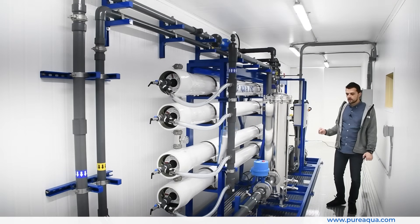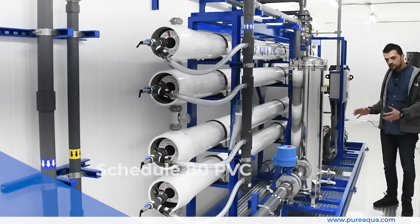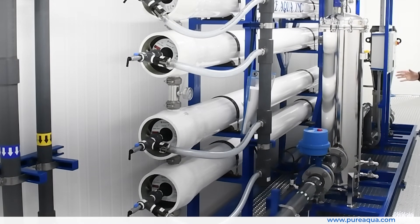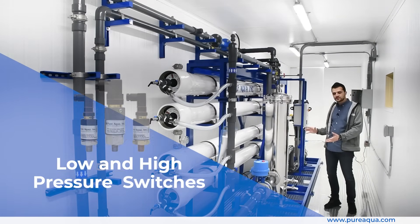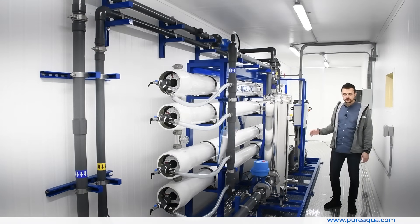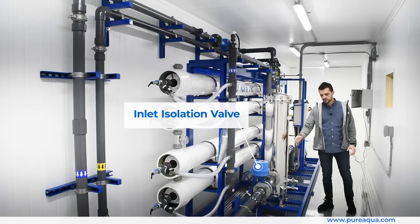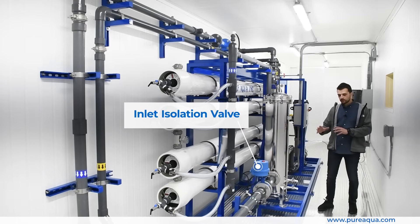To highlight some of the features of the RO system, starting on the low-pressure side of the process, most of the pipe is constructed of schedule 80 PVC. We have various instrumentation throughout — pressure gauges, low and high pressure switches to protect the system and the pump from various conditions, and an inlet isolation valve constructed of a stainless steel 316 disc with a cast iron epoxy-coated body, which is electrically actuated.